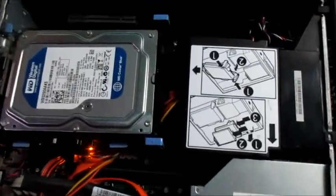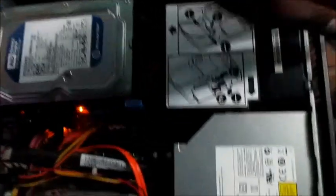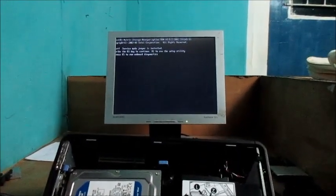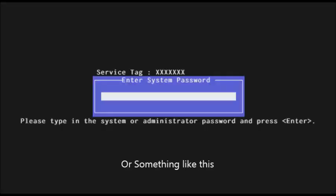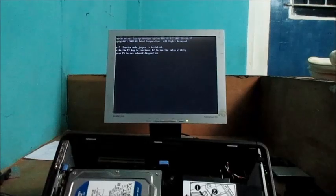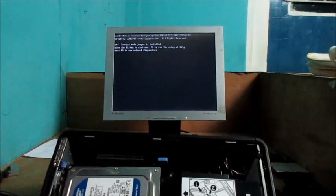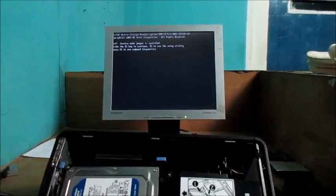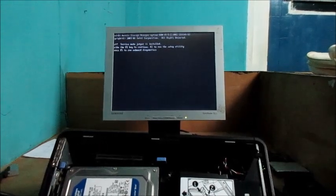I'm going to show you how to solve that issue, so I'm going to turn on the power button. Right here on this screen it is asking us to put in the password, and it is also saying: 'Alert — service mode jumper is installed.'